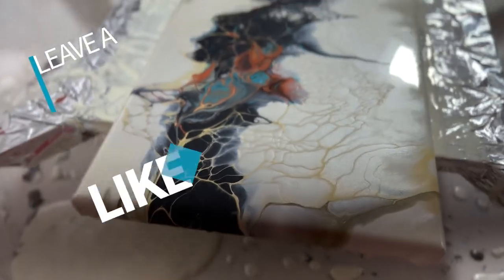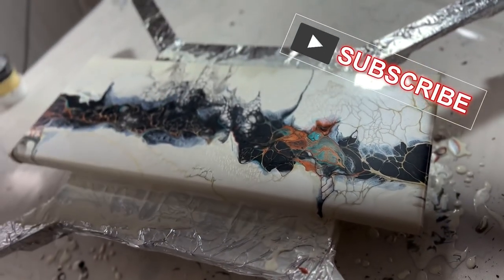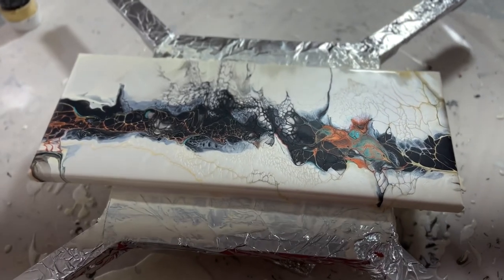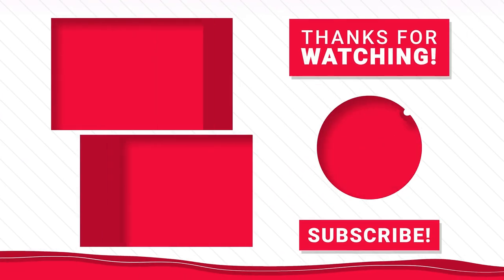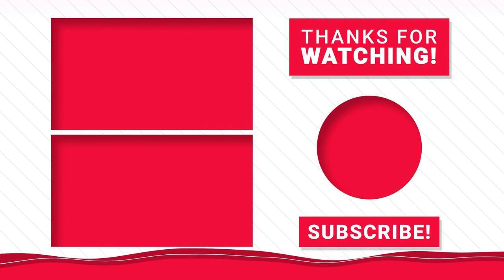If you found this video useful today, I'd invite you to leave a like, subscribe if you haven't already done so, and ring the bell for notifications of future videos. It's my goal to put out at least two per week, and I hope that you're finding it useful and enjoyable. Thanks for being here. I hope you have a great day. Bye now.